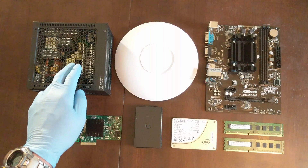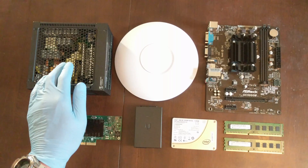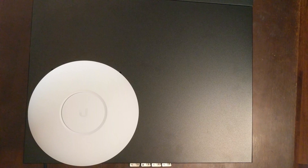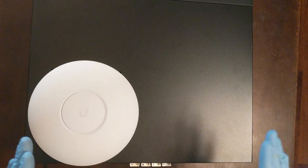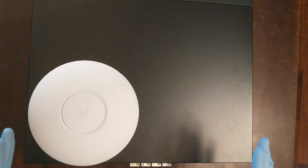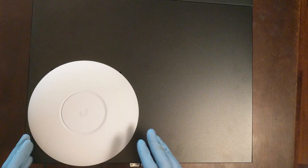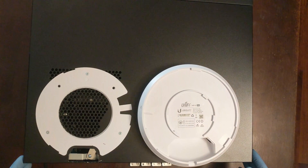Finally, we have the Seasonic 400W Platinum power supply, fanless, to complete our no moving parts build. Now let's take a look at the case. Here we have the completed build. We've decided to put it in a Silverstone HTPC case to keep it a clean, unified build that will look nice on either your desktop or your home entertainment center. We've decided to mount the wireless access point to the top of the case for ease of access and cleanliness.